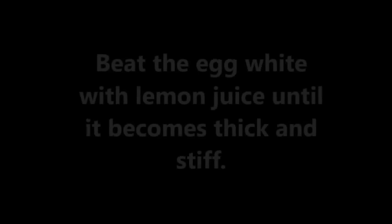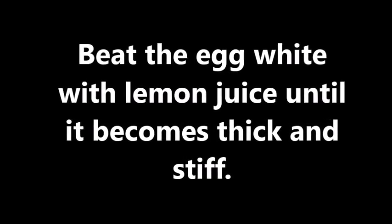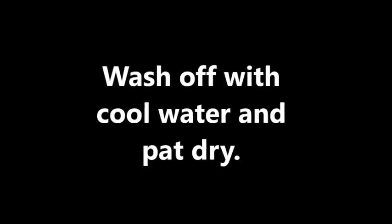Preparation method: Beat the egg white with lemon juice until it becomes thick and stiff. Apply a thick layer on your face and neck. Let it sit there for about 15-20 minutes. Wash off with cool water and pat dry.